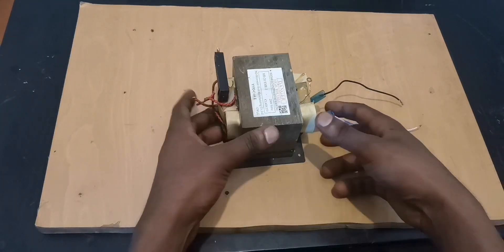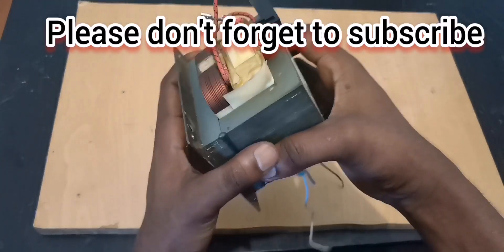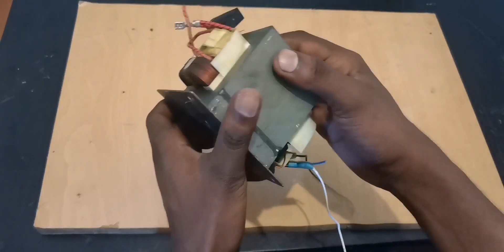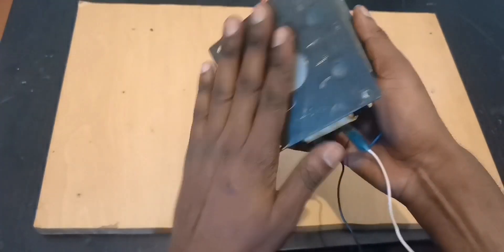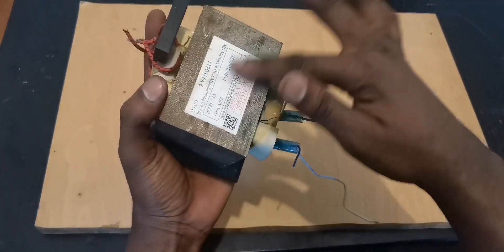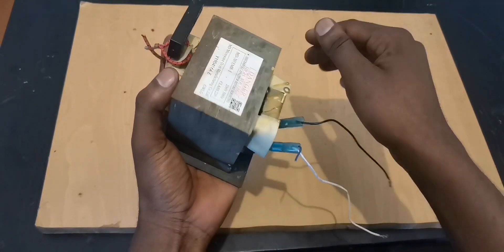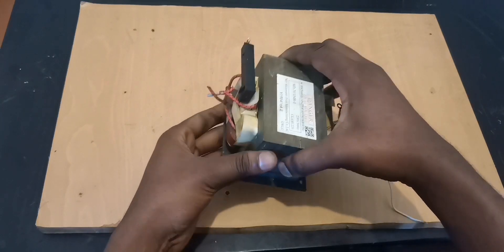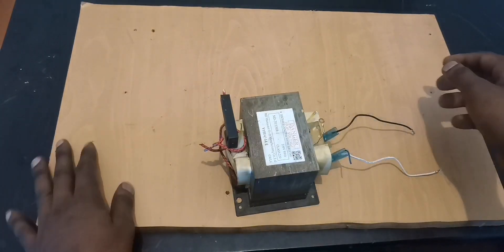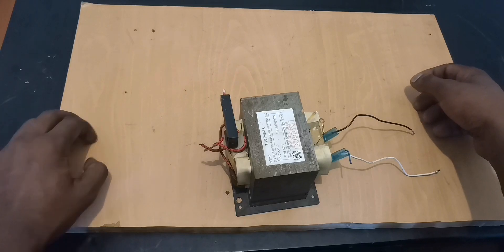Hello viewers, in today's video we're going to talk about the microwave transformer. This transformer — most people know it — can be used in many different ways.